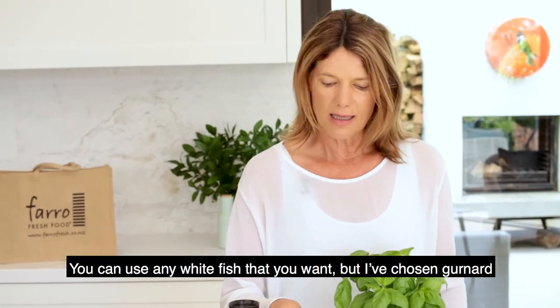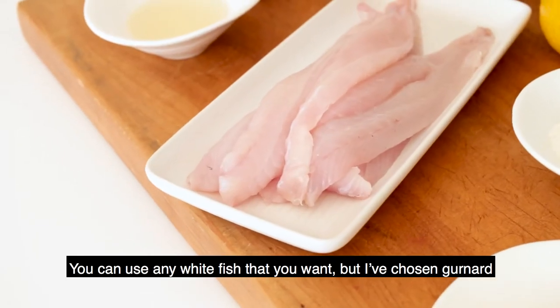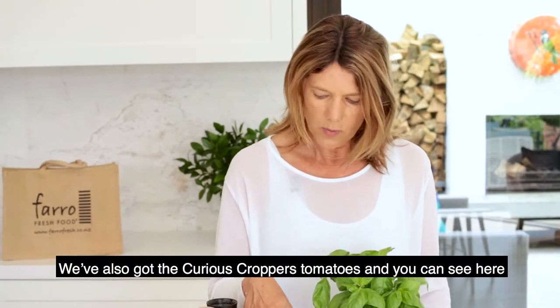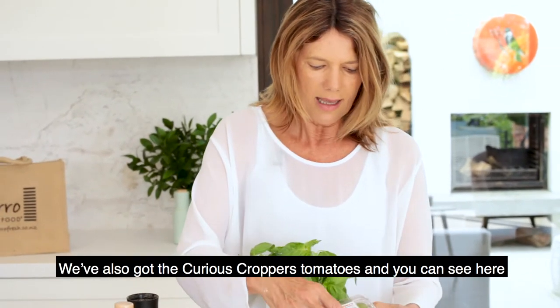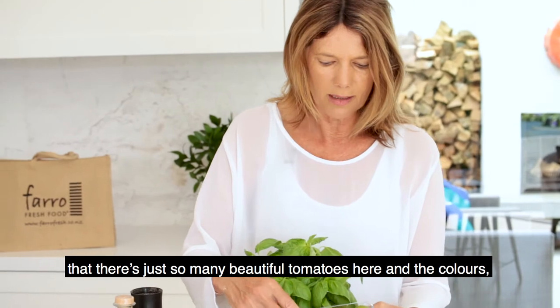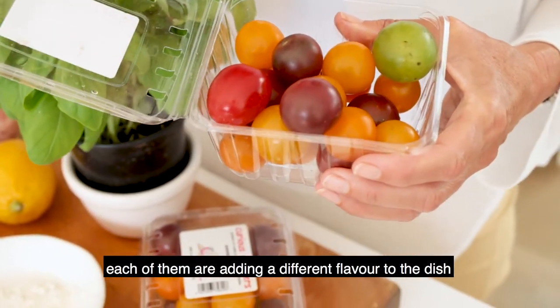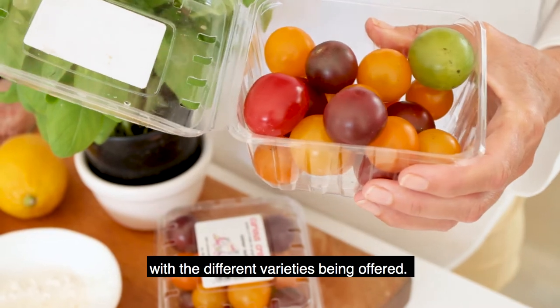Today we're using fresh gurnard and you can use any white fish that you want, but I've chosen gurnard because it was abundant in store today. We've also got the Curious Croppers tomatoes — you can see here there's just so many beautiful tomatoes, and the colours of each of them are adding a little bit of different flavour to the dish with the different varieties being offered.